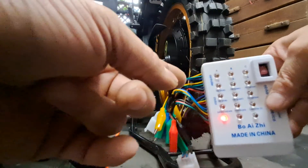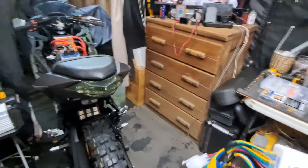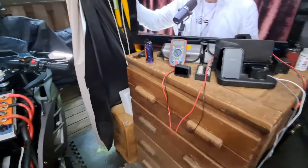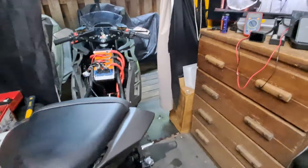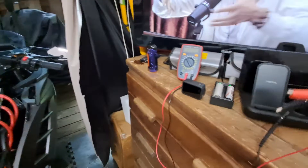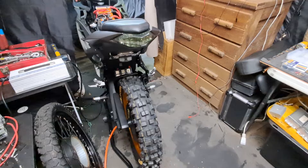If you don't have this tester, you can still test hall sensors with a multimeter — it's just a different process. I think I have a video showing how to do that. If you're going to use a multimeter to test hall sensors, I suggest getting some of these little wires with alligator clips, as they come in very handy. So that's pretty much it — just a quick video on how to use the e-bike tester.